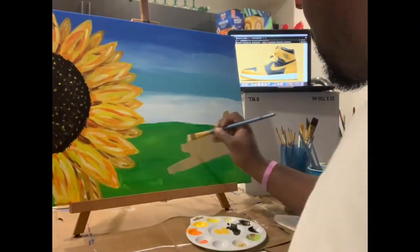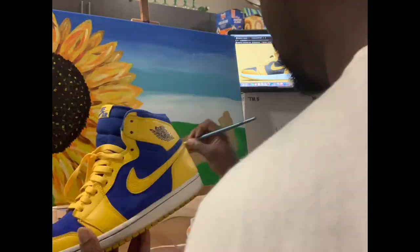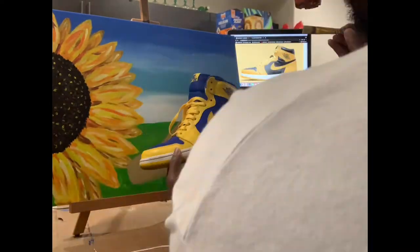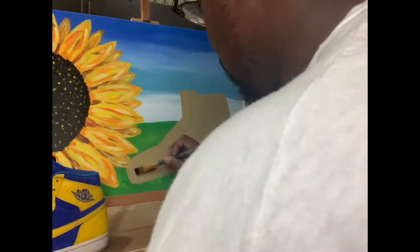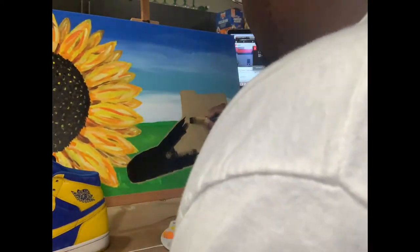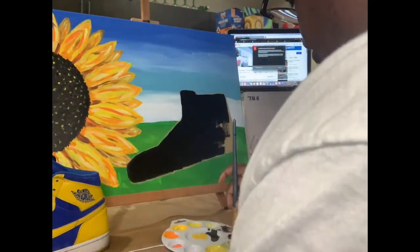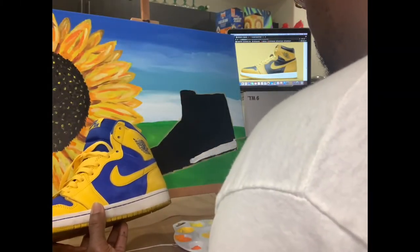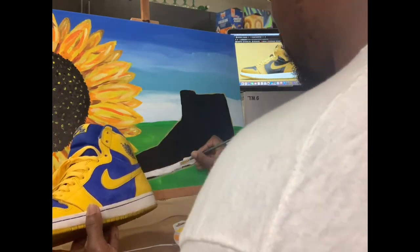I start off by shaping the shoe using my Laney OG 1s as a guide. Next I begin to bring the shoe to life with the midsole and the design.